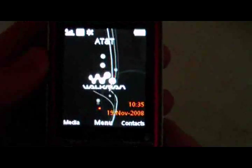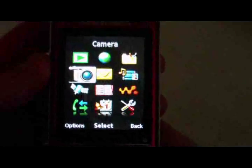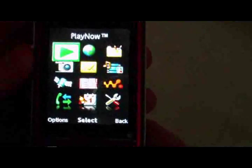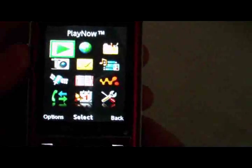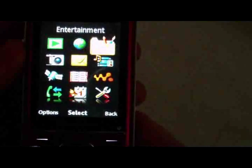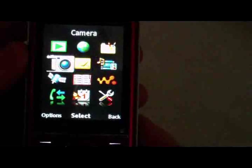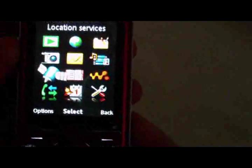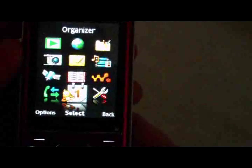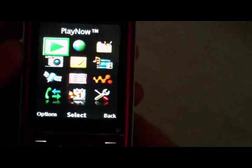Alright, into the menu. We've got a startup screen, Play Now, Internet, Entertainment, Media, Messaging, Camera, Location Services, Contacts, Walkman, Settings, Organizer, and Calls.